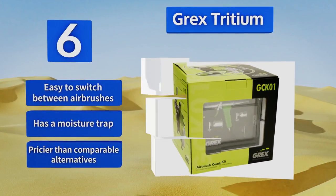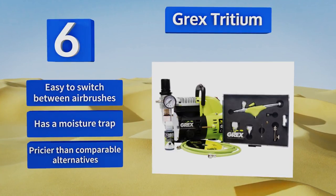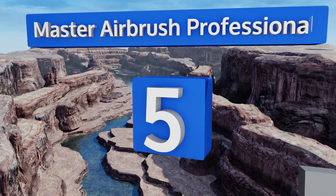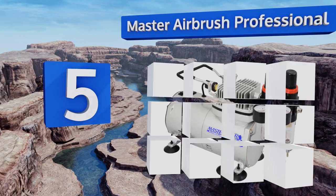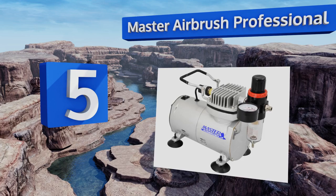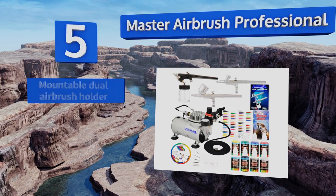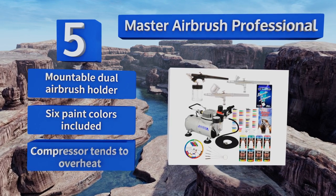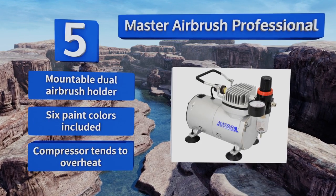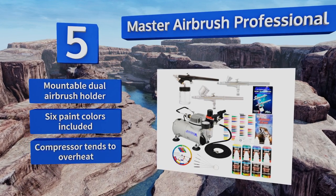However, the Grex Tritium is pricier than comparable alternatives. Halfway up our list at number five, the Master Airbrush Professional includes a useful instructional guidebook for those just picking up the hobby, and a five-piece mini cleaning brush set for easy maintenance. It also comes with a color mixing wheel and guide to help you create just the right shade. It's equipped with a mountable dual airbrush holder and includes six paint colors, but the compressor tends to overheat.